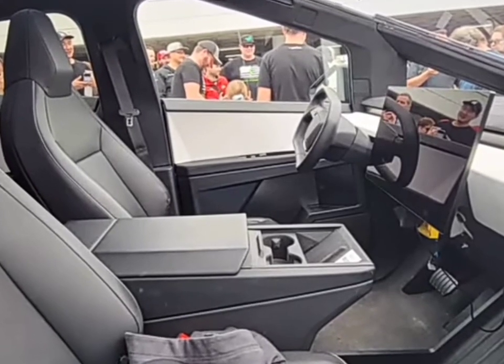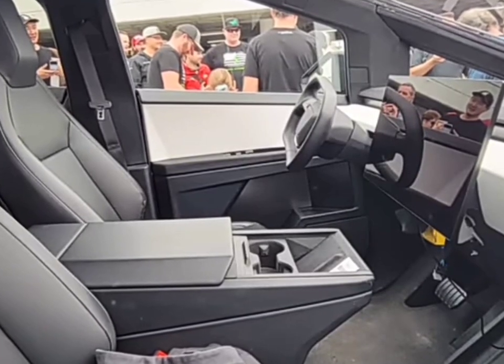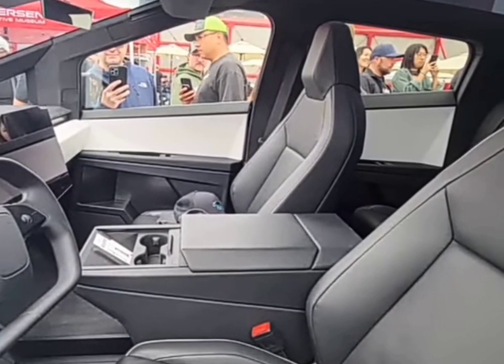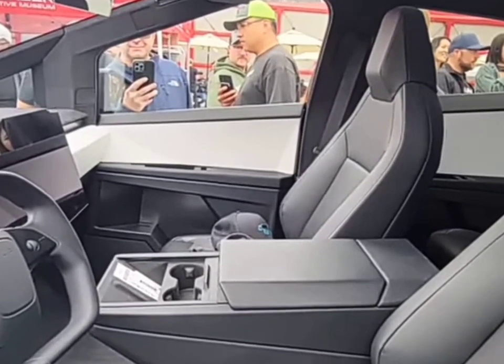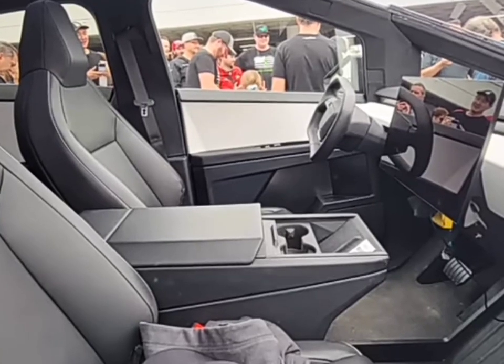Now, let's delve into the materials and features defining the Cybertruck's interior, starting with the seats. Crafted from a synthetic leather material, they offer a blend of comfort and sustainability. This choice isn't just about feel — it's a nod to Tesla's commitment to environmentally friendly practices.